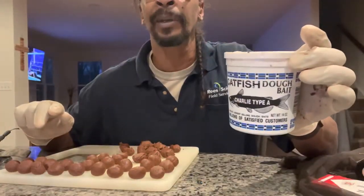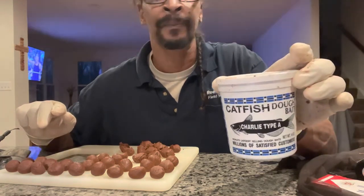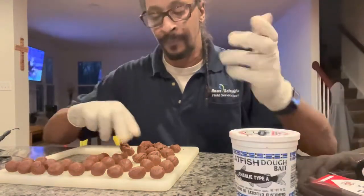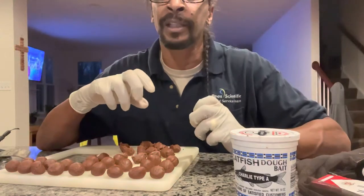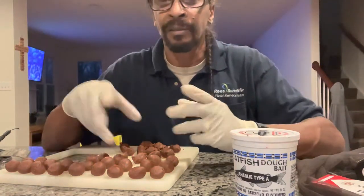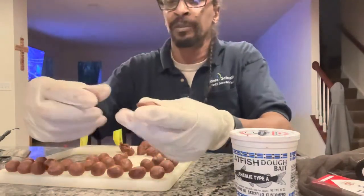Now, I'm not getting paid to advertise — I'm just showing y'all the type of bait that I'm using. What you do is you just take it, add some flour, garlic, a little bit of garlic juice, and mesh it all up together. Once you finish, you should have a consistency like old dough.